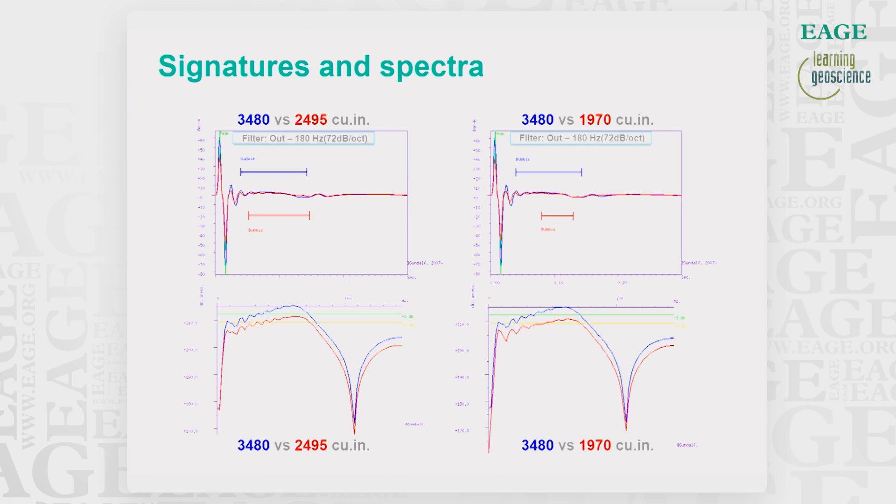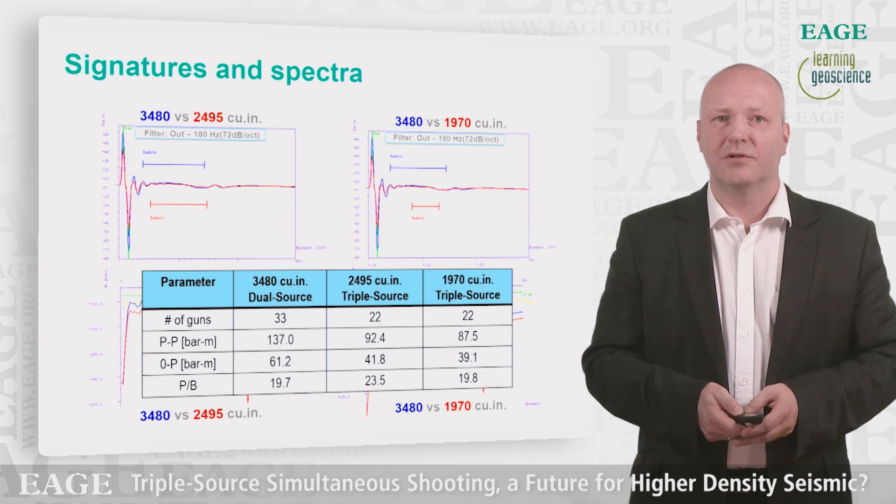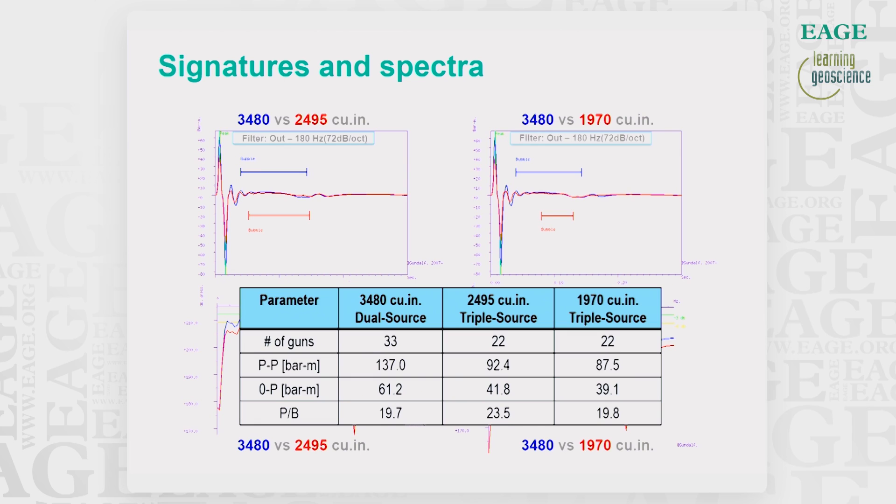The signatures and spectra plotted in the same window show in blue the 3480 cubic inch source and in red the 2495 and 1970 cubic inch sources. The differences are mostly in the strength of the primary peaks. Nevertheless, the parameters of the two smaller sources appear to be quite good, especially when it comes to the primary-to-bubble ratio, as can be seen in the table. We also checked the directionality of the sources and they appeared to be quite similar, and for a narrow azimuth survey like this it is of minor importance.